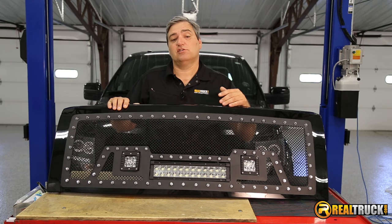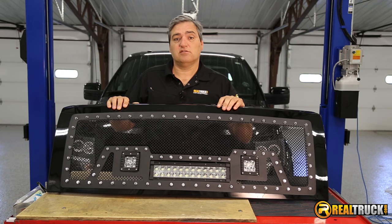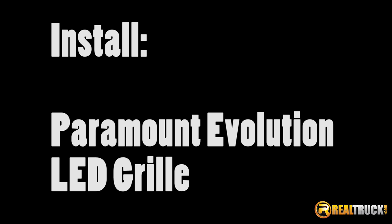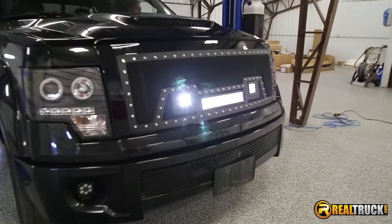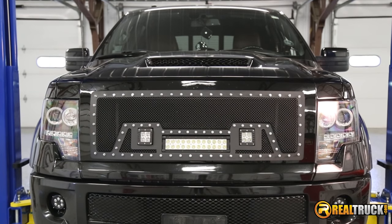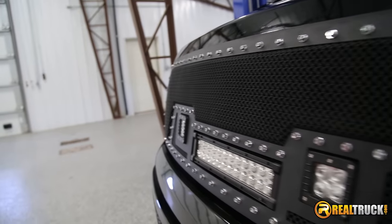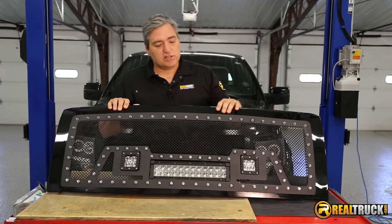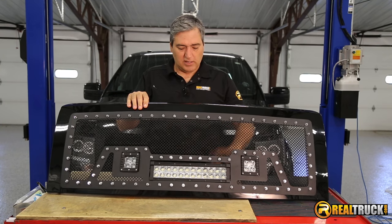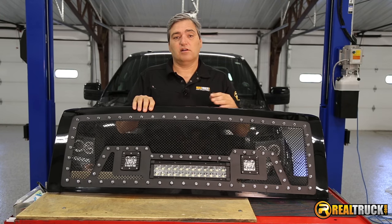Hey guys, John here with realtruck.com, and today I want to show you how to install the Paramount Evolution LED grille on this 2012 F-150. As you can see here, we've got a grille out of the box — it comes with everything that you need to get it hooked up to your truck. The wiring is already hooked up to the lights, so all you have to do is install a harness.